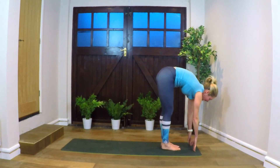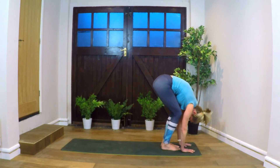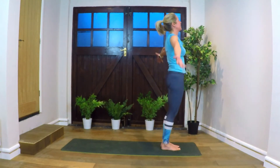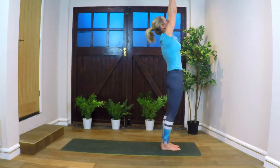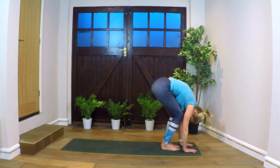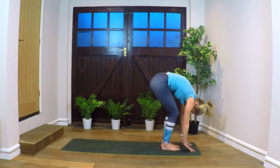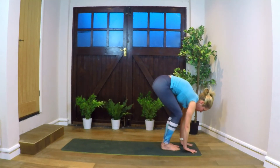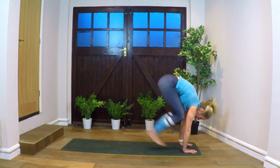Exhale, forward fold. Inhale, standing up, lifting the arms overhead. Exhaling into our third sun salutation — hands coming down to the floor, head to knees. Inhale, rising up halfway, look forward. Stepping or hopping back into plank.